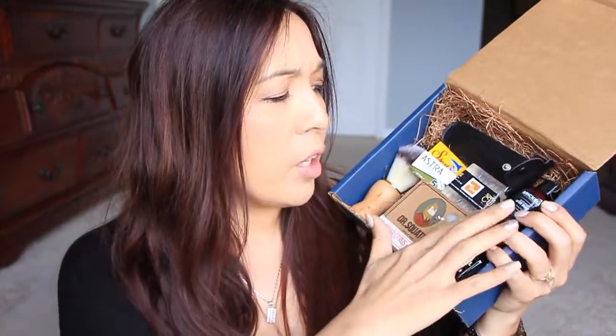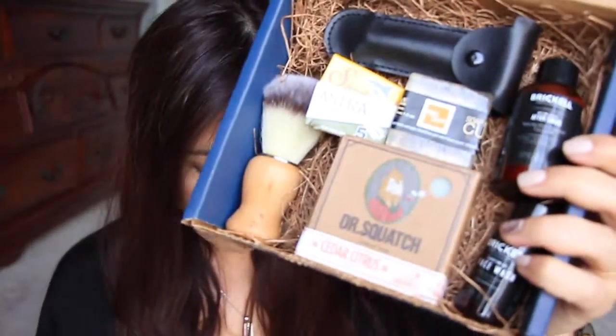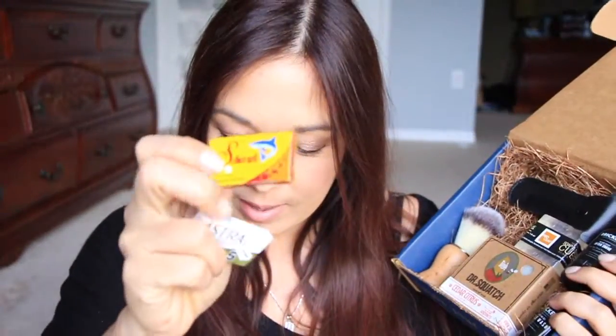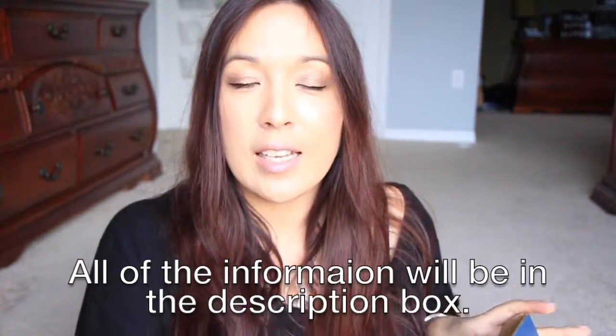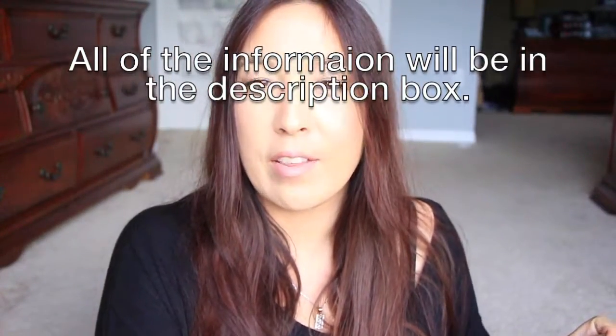Shaving items are just kind of costly for men, so all in all I think it's a great value. Yes, it's a little pricey, but if you cost everything out, it's worth it. Here's a quick price breakdown: the Dr. Squatch soap is $10, the Astra blades are $3.30, the Shark blades are $11.99, the shaving soap is a little over a dollar, the aftershave is about $9.50, and the face wash is about $3.12. Thanks so much for watching — let me know what you think in the comments and I'll see you in the next video!